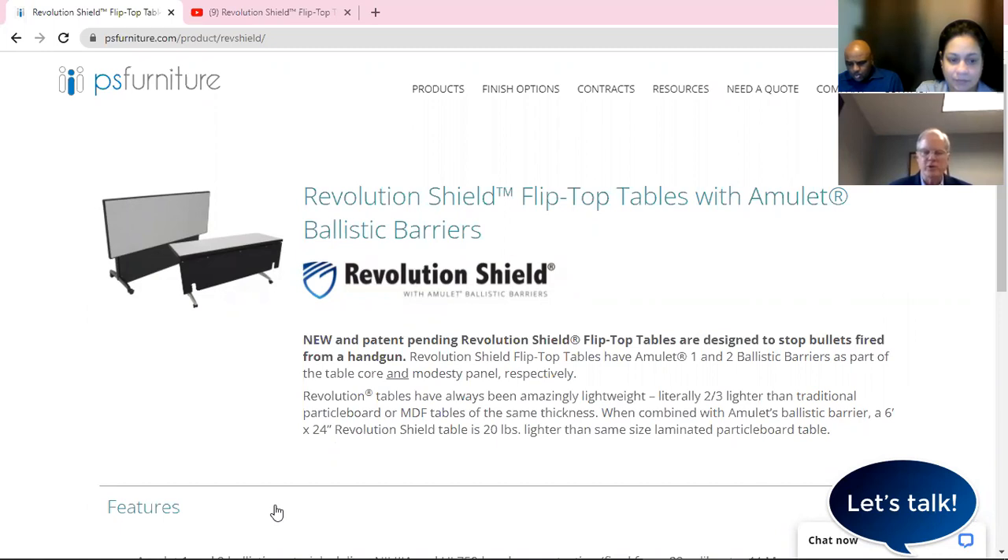And what Revolution Shield will do — it's a flip top table so it flips up — it will stop a handgun-fired bullet. That's amazing. A table could do all that. That's really fabulous to know.